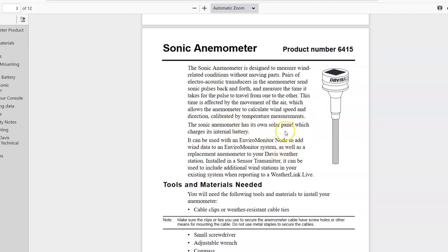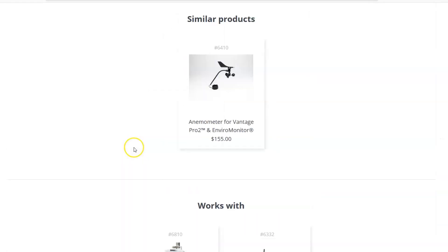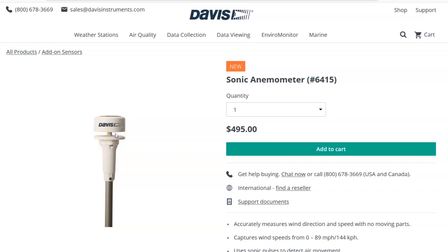The sonic anemometer has its own solar panel which charges its internal battery. It can be used with the Enviro Monitor node to add wind data, as well as a replacement anemometer for your Davis weather station. Installed in a sensor transmitter, it can be used to include additional wind stations in your existing system when reporting to a WeatherLink Live. The unit has four transducers in a gap — you mount it with a spot marked north so you can tell wind direction, and the wind passes through that gap to determine wind speed without any moving parts.